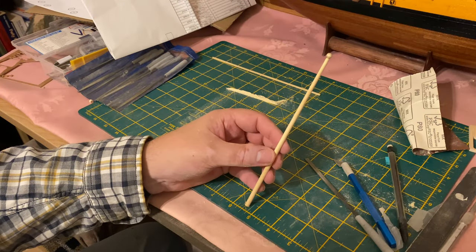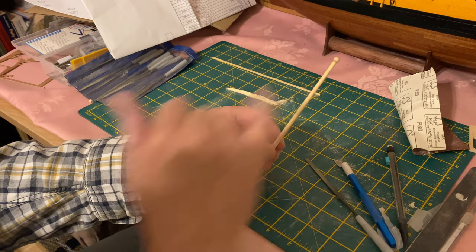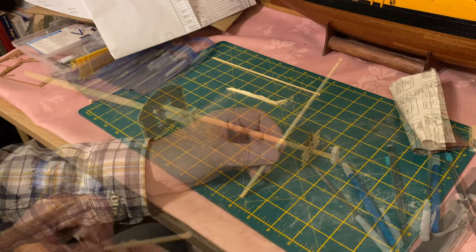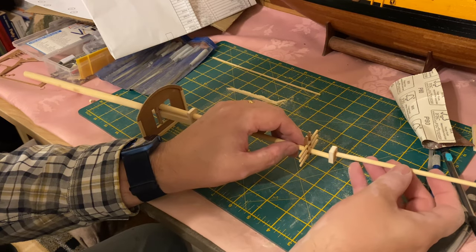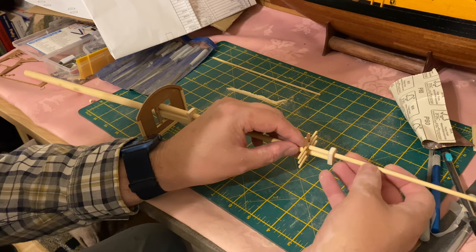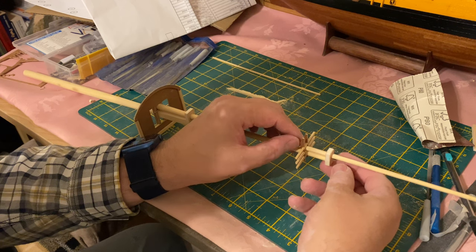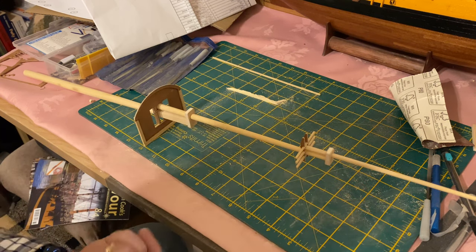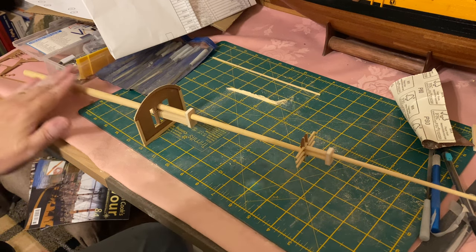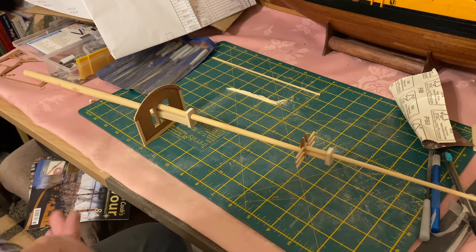That's the main top gallant mast, just finished with the truck on the top as well. Time for a test fit. None of the mast at the moment is glued in any way — it's just fitted and slotted together. Once I'm happy with the way this is going together, which I am, it's time to paint it and stain it in the lovely orangey mustard colour of the mast, just like the foremast we've done earlier.